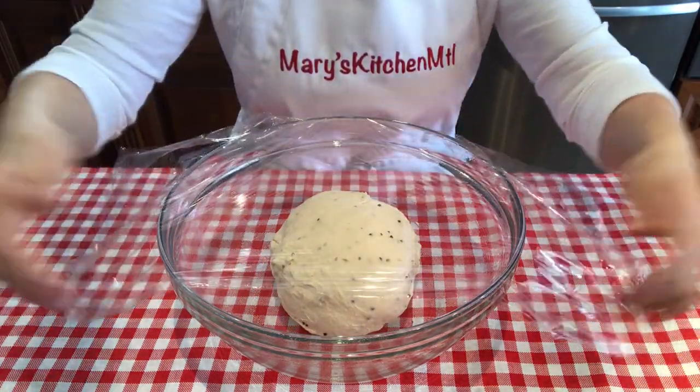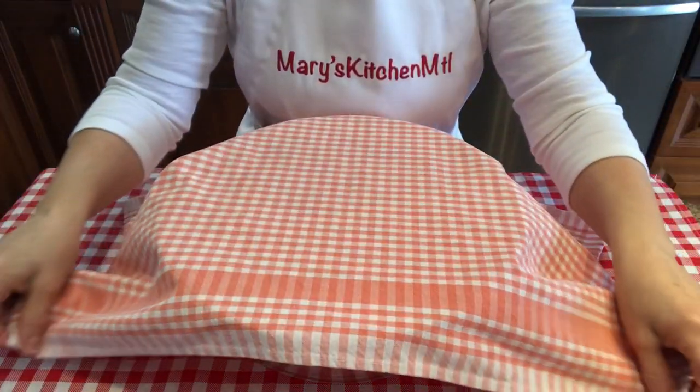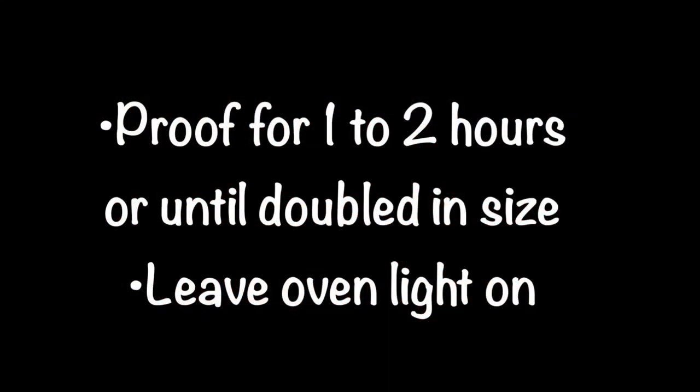Cover with plastic wrap and a kitchen towel. Proof for one to two hours or until doubled in size. Leave the oven light on for added warmth.